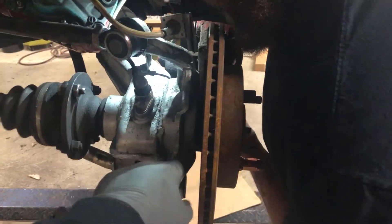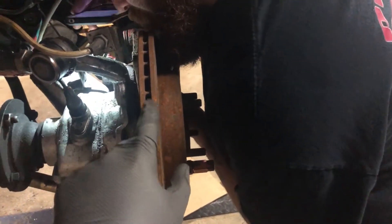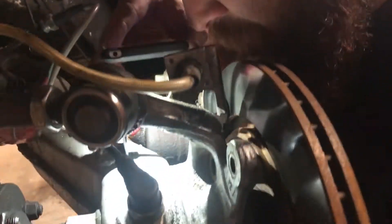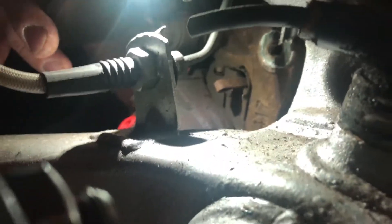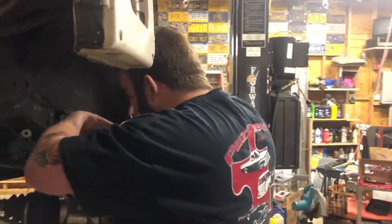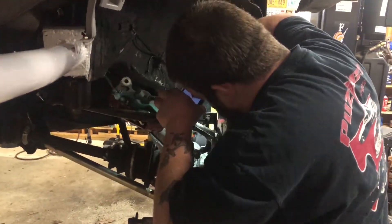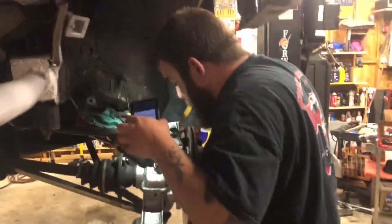Pauly cut the backing plate off for the parking brake stuff, so it exposes the hub. He put the rotor on and is currently measuring to mount the first gen caliper tabs. Oh yeah, and we're at Pauly's — I didn't jump to that — and we're working on the car. You'd think that would just be assumed at this point. They might start recognizing the house as well as the shop.